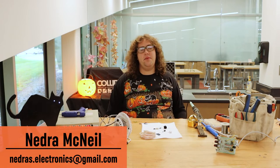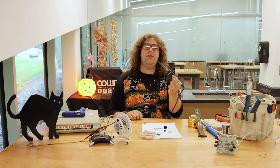Hello, my name is Nedra and I'm here in the Collider studio as the October artist-in-residence. I will be showing you a myriad of the tools and equipment that someone who works with electronics uses, and then I will also be giving a more in-depth demonstration of how to use this, one of my favorite tools.